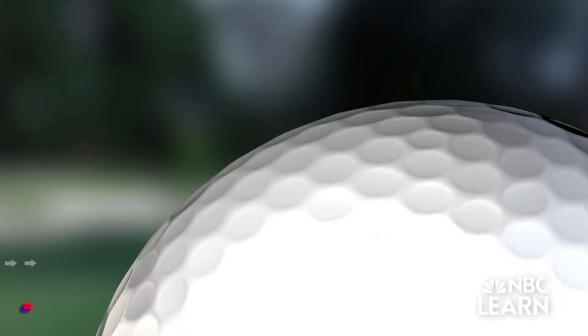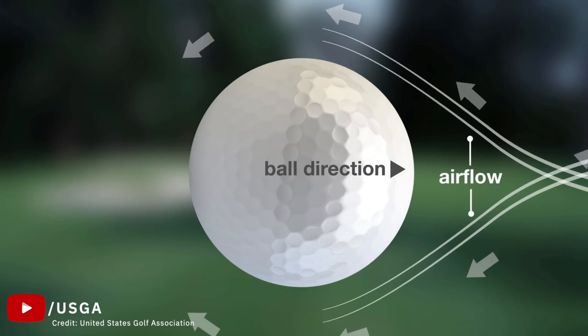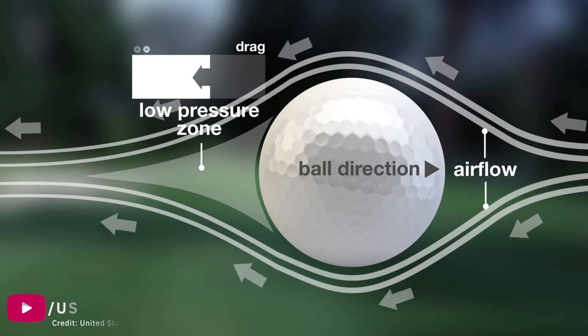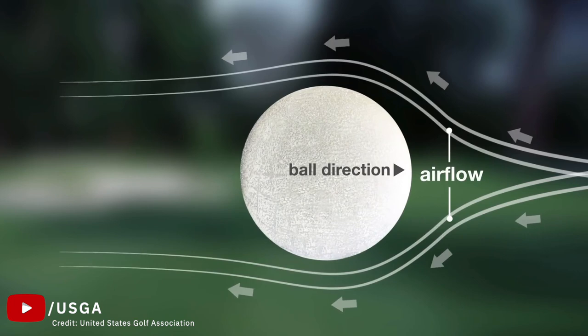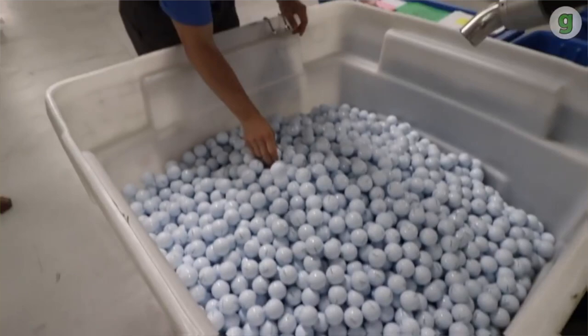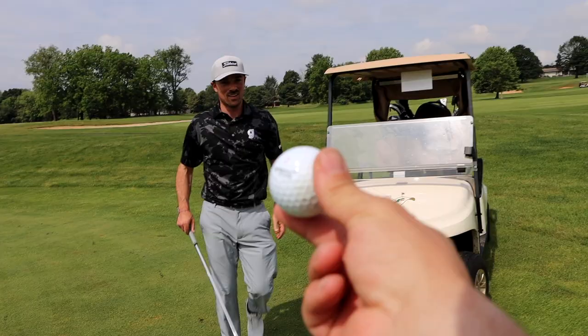Jumping fast forward to the actual science of it: the dimple pattern acts as turbulators. Big word, I know. But basically what it means is that it creates a little shell of turbulence — wind turbulence around the ball — that reduces drag. So what ends up happening is the ball goes twice or even more so further with the dimples. The exact dimple pattern science that goes into it is some real extreme aerodynamics, and even the smallest differences in depth can make huge differences. A lot of time and R&D dollars goes into making sure that dimple pattern is maximized so that it reduces drag enough that the ball gets up in the air. So you saw it — it started its normal trajectory but then just died. It didn't actually get going. And that's a big reason why.